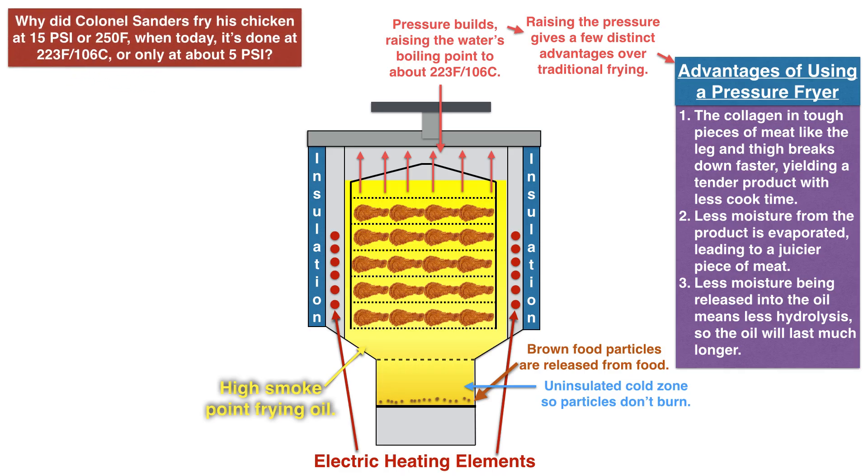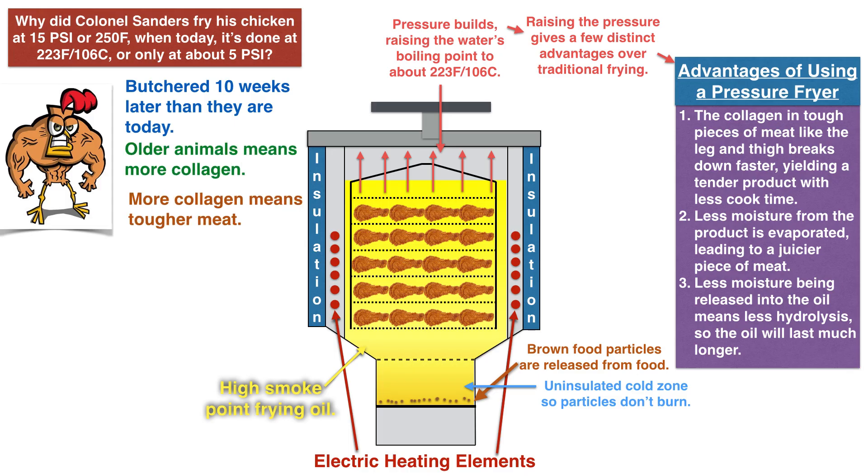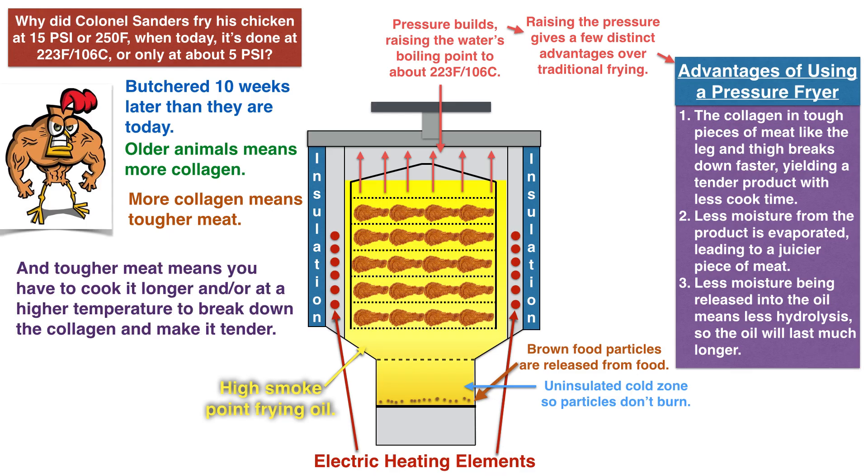The question is: why did Colonel Sanders fry his chicken at 15 PSI or 250 degrees Fahrenheit, when today it's done at 223 degrees Fahrenheit or only about 5 PSI? The answer is that back in Colonel Sanders' day, they just didn't make chickens like they used to. Back then, the chickens were much tougher — in fact, they were butchered 10 weeks later than they are today. So older animals means more collagen, more collagen means tougher meat, and tougher meat means you have to cook it longer and/or at a higher temperature to break down the collagen and make it tender.